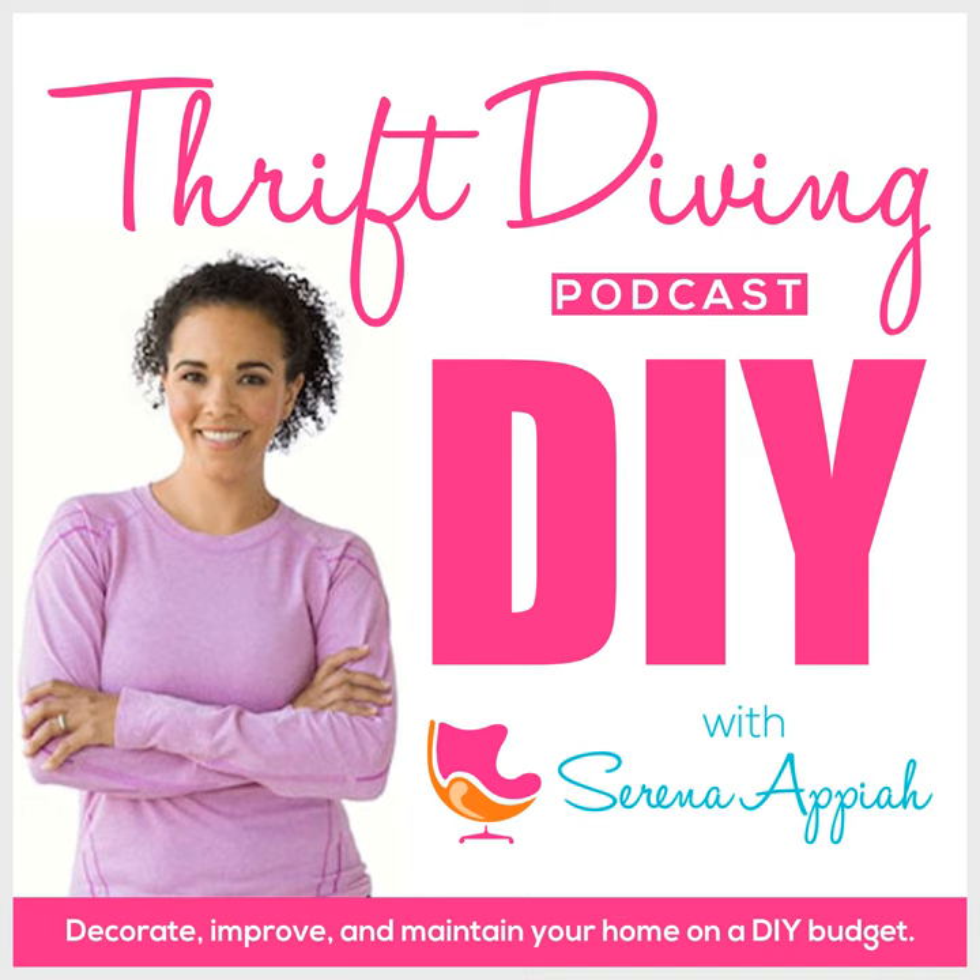Let's move on to question number three from Svetlana — I love this name! She asked: "What are the must-have tools one has to have for DIY projects for basic home improvements?" This is a great question because it is overwhelming to think about how much stuff you need. When I look in my garage, I have so many tools that it can be overwhelming. Sometimes I wonder if I need all of it.